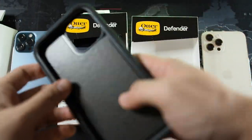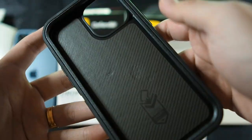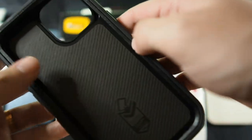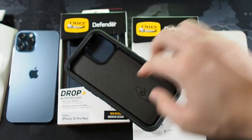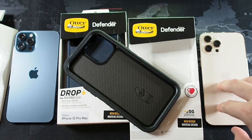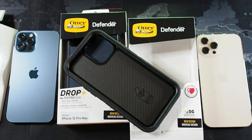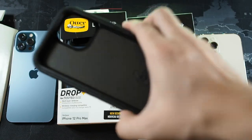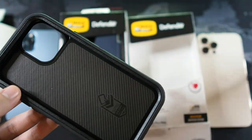Coming back to the case — this is where all the drop protection happens. The inner portion provides a lot of shock absorption. You can see right here, in case you do drop it, it absorbs the shock. So if you drop your phone back-first, it will definitely absorb the shock and prevent your iPhone back glass from cracking — because the back glass is ion-strengthened rather than ceramic shield glass, so this case helps absorb all the shock and prevent damage.